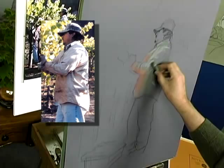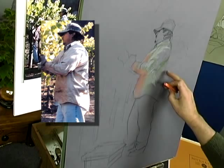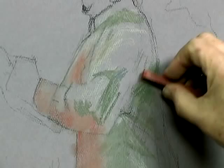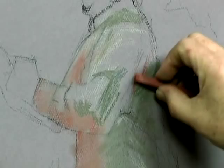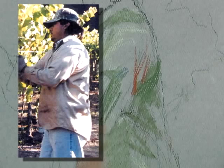The nice thing about working with this tone of paper is I can actually let it come through here and there, and it'll work for me. I see these warm folds — what warms and cools do to a drawing like this is they take it out of just being a rendition done in charcoal.